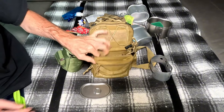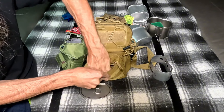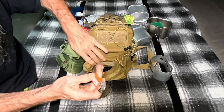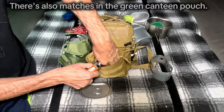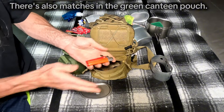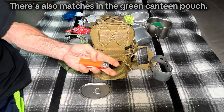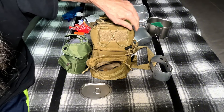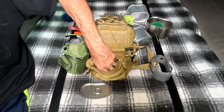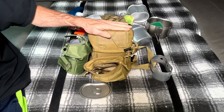In this pocket there is a big lighter and a Scripto lighter. Remember: two is one, one is none.